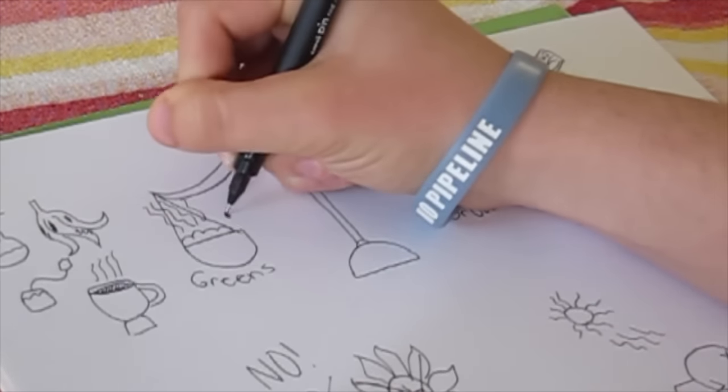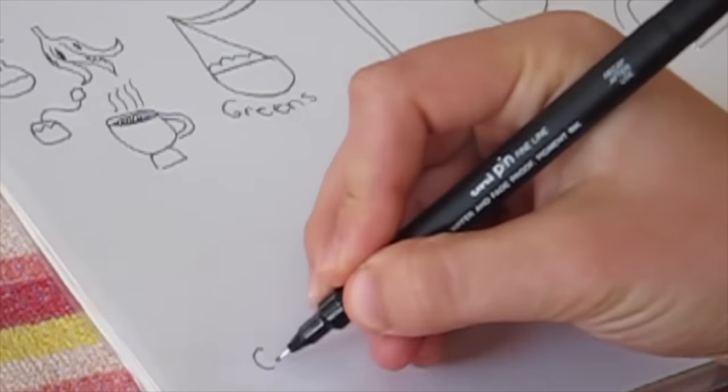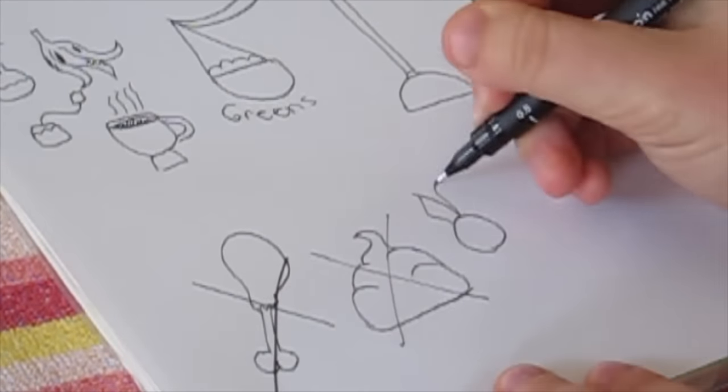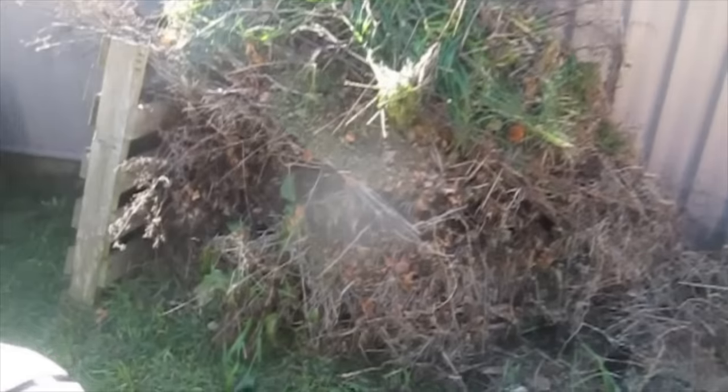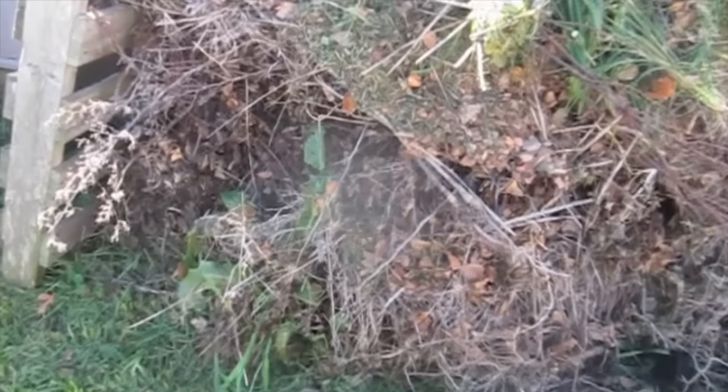If you have too much green, your compost pile will stink. Most organic materials can go into the compost, including eggshells, hair, fingernails, pure cotton, and wool. But you should not compost meat, dairy, bones, pet feces, or diseased plants. When you add to your compost, make sure you cover your greens with browns in order to prevent odor and pests.